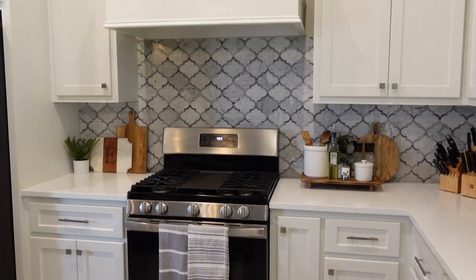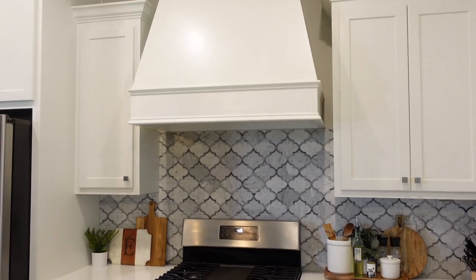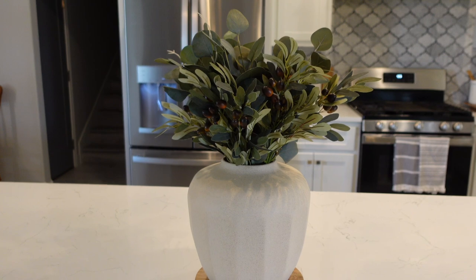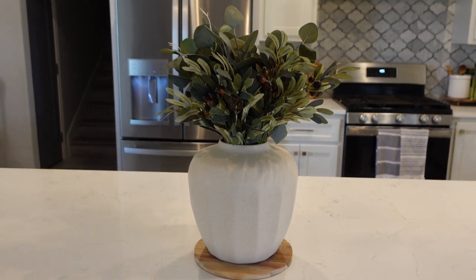That's going to be everything for today's video. Overall I was really happy with how my kitchen turned out — I think I'll keep it like this for a long time and maybe just switch things slightly for fall or Christmas. I really hope you found this video useful and enjoyed it. Let me know in the comments if you're inspired to do anything in your own kitchen. Thank you so much for watching and I hope to see you in my next video. Bye!